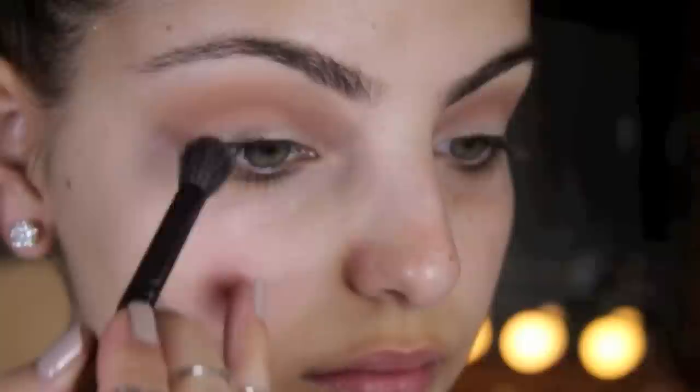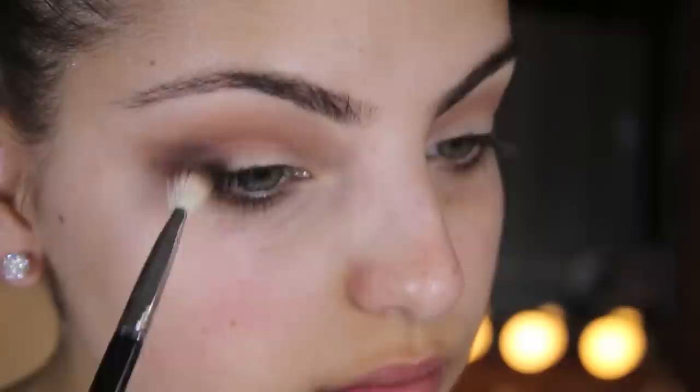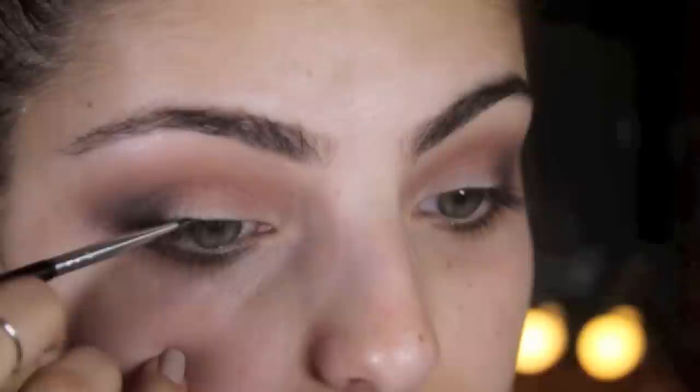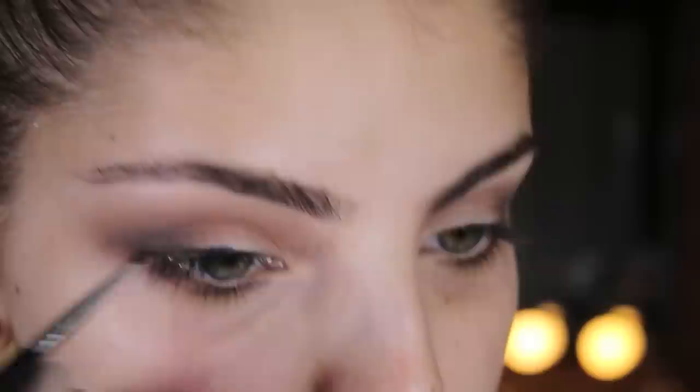You then want to take some of Makeup Geek's Bada Bing Eyeshadow and apply that to your outer lid. I started out using a big fluffy brush but it wasn't really working out for me, so I switched to the Sigma E25 blending brush to blend that out really well. Using Makeup Geek's Immortal Gel Liner and Sigma's E10 liner brush, create a wing.